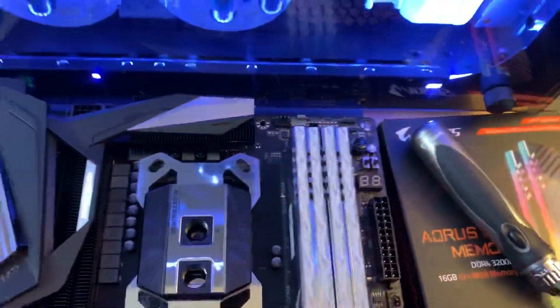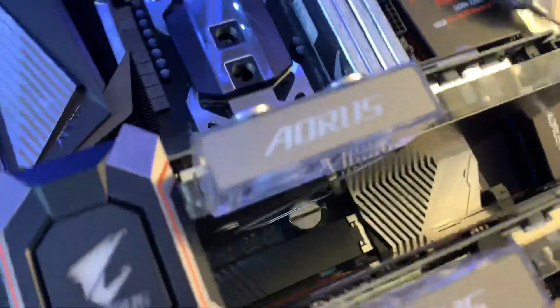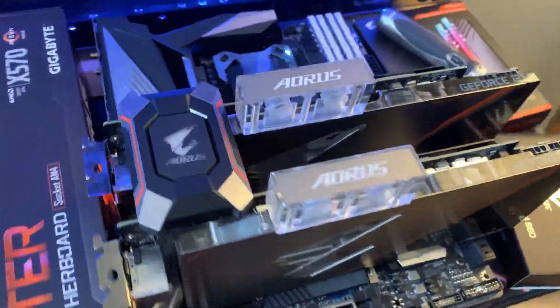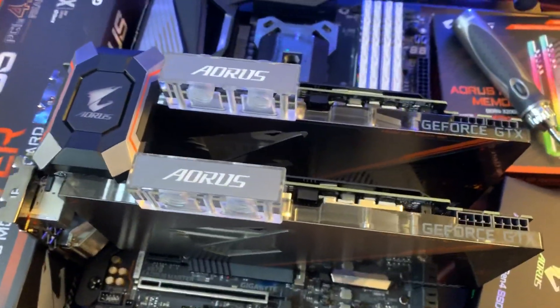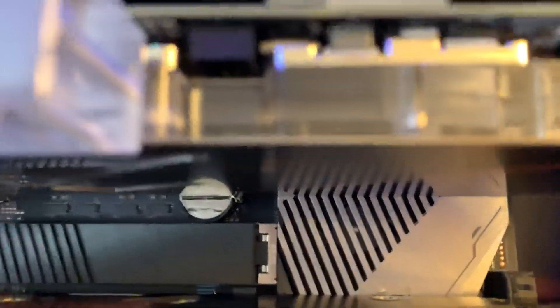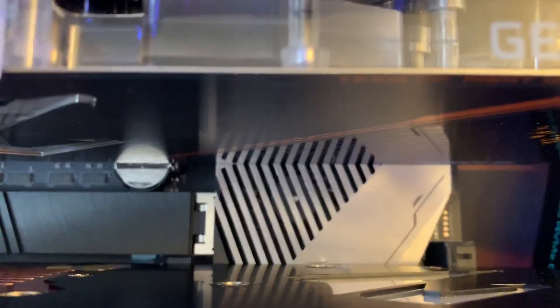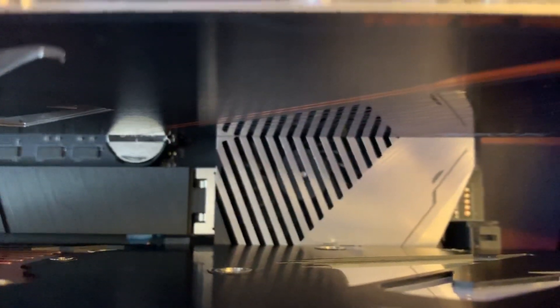It weighs a lot — I forget exactly how much, but it's made out of solid copper. Just for reference, I'm putting in two 1080 Ti Aorus water block water force cards just to see what it would look like with SLI. There's a nice aluminum fan in there with a chipset fan aluminum cover.